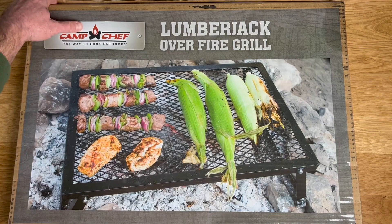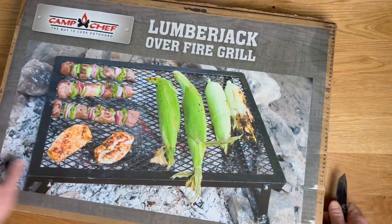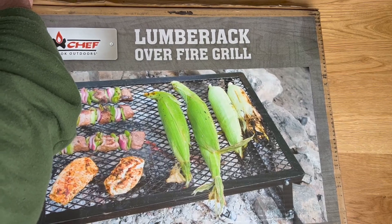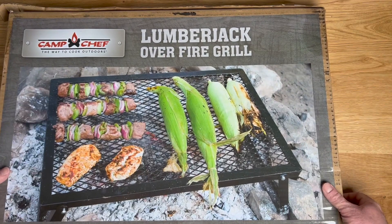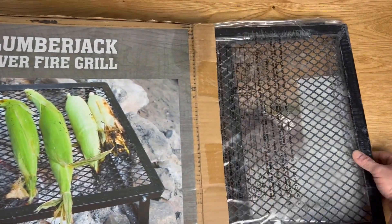I think we got some tape here on the edges we're gonna cut into. A few pieces there, a couple pieces over here. There we go, let's see what we got. Does this thing open up? Does it slide out? It slides out, okay. Alright, let's pull this thing out.